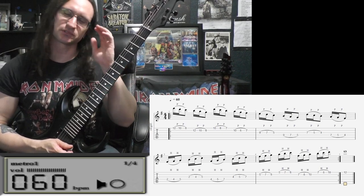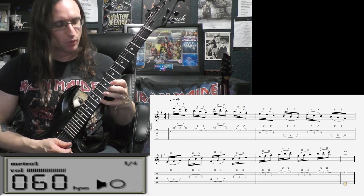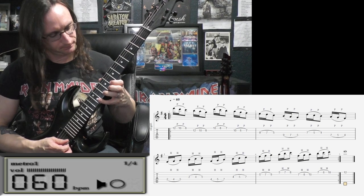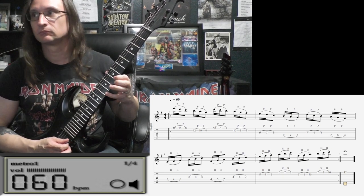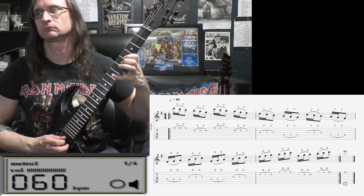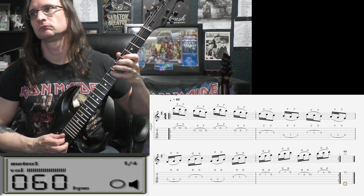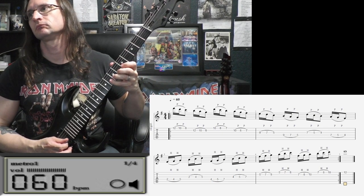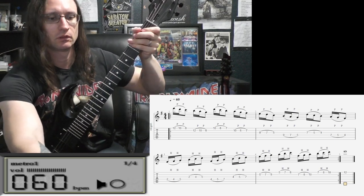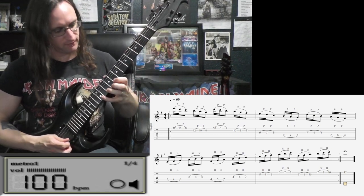No, that was right. I had the key of C in my ear, so that F sharp threw me off. 1, 2, 3, 4. Let's go to 100. 1, 2, 3, 4.